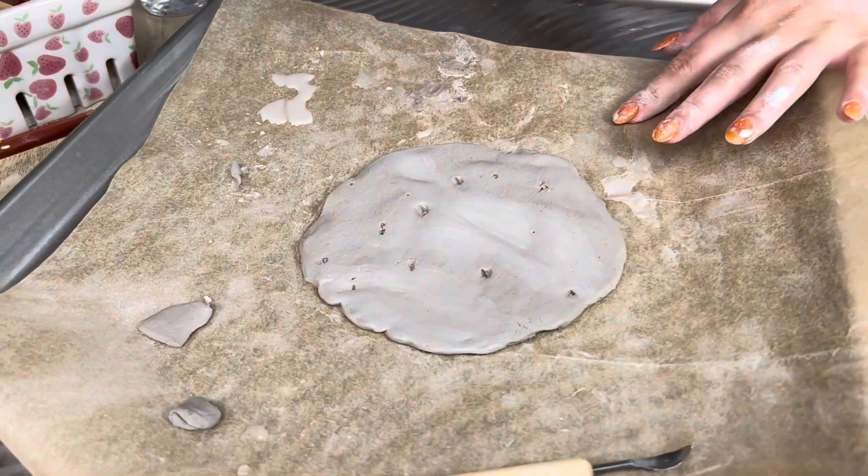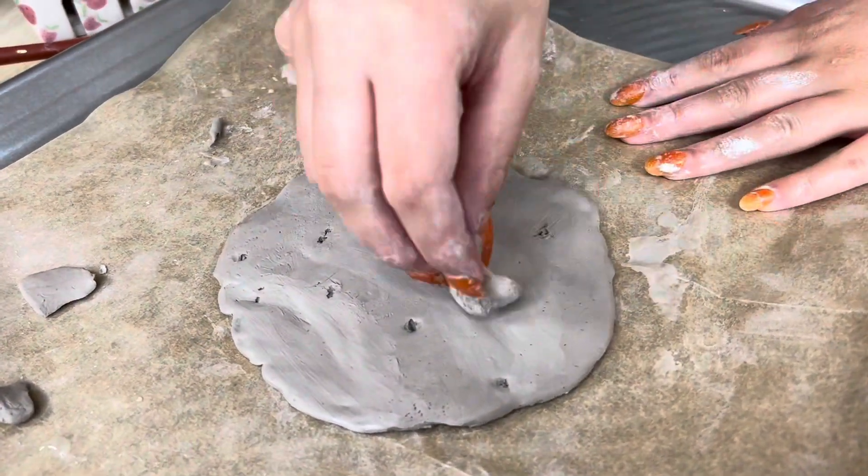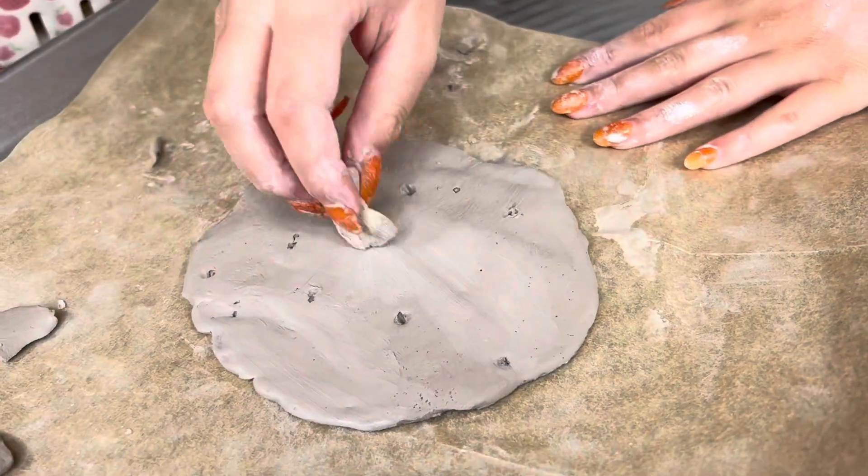I put my pancake on the paper but while I moved it, it did break a little bit, so now I'm just making a couple of repairs and then I'll be ready to cook it.